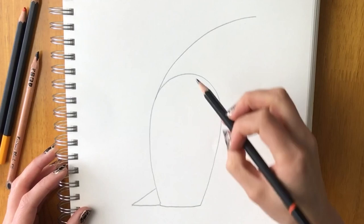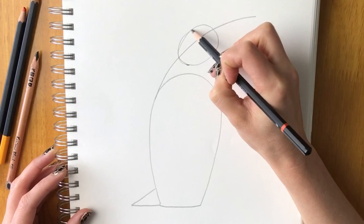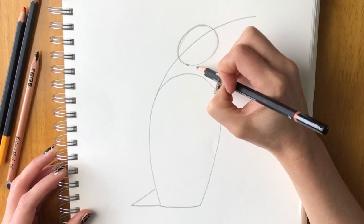Next we're going to draw the head. A little way off from the body shape, draw an oval shape for the head. These shapes don't have to be perfect — just draw a rough guide.